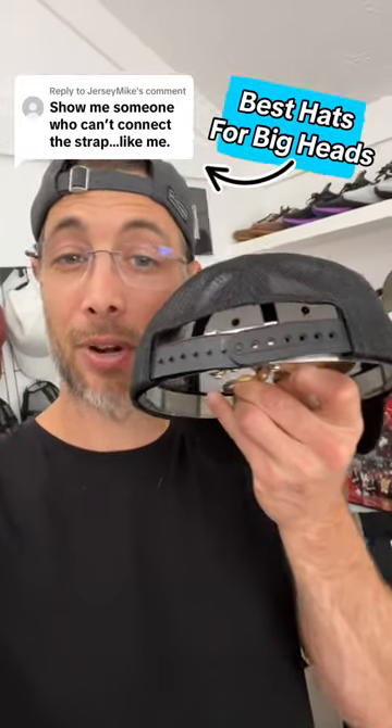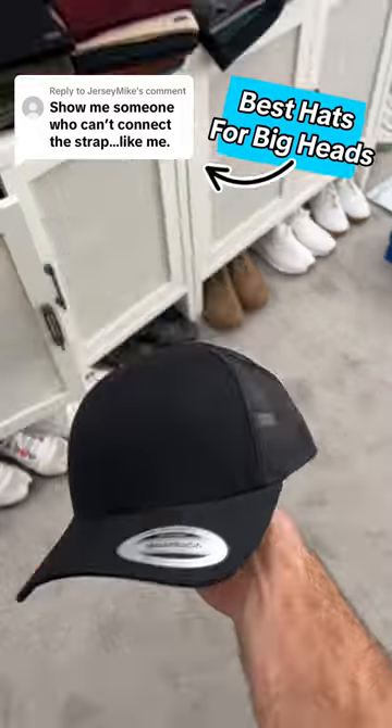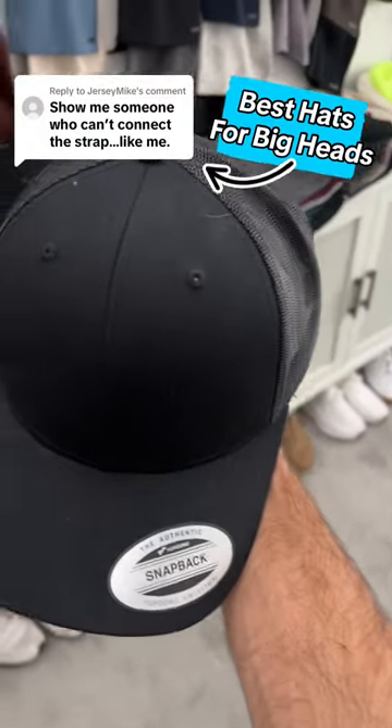I can't show you a maxed out back strap on a head right now, but I can break it down from a measurement perspective and how my hats fit different. This is pretty common — a one size fits all hat by Yupoong.